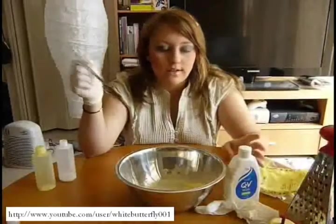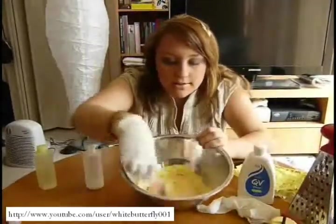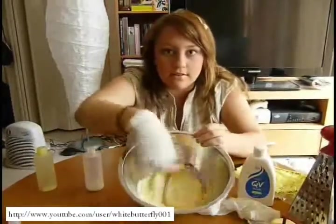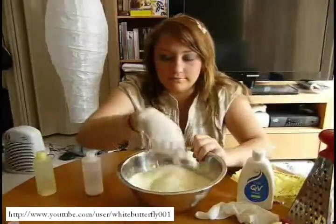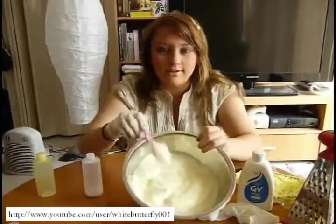Basically the next thing to do now is to stir it in — you just need to stir it in and get all of the dry bits to react with it. And there we go, it's all mixed.